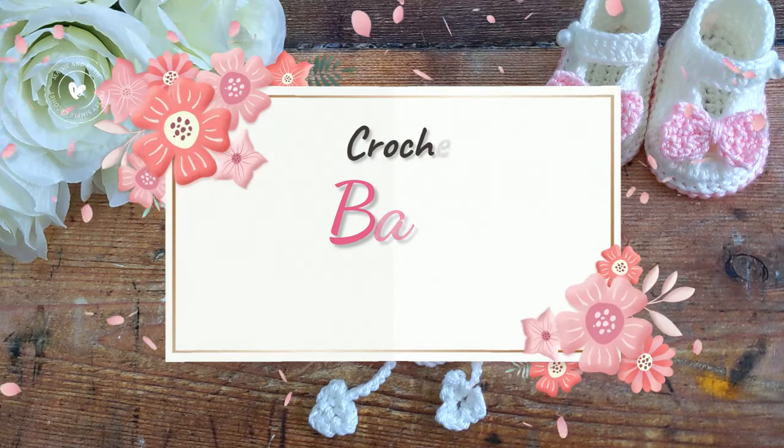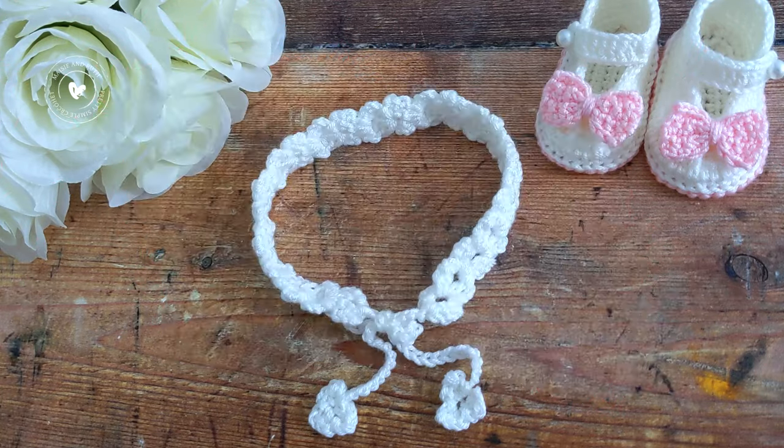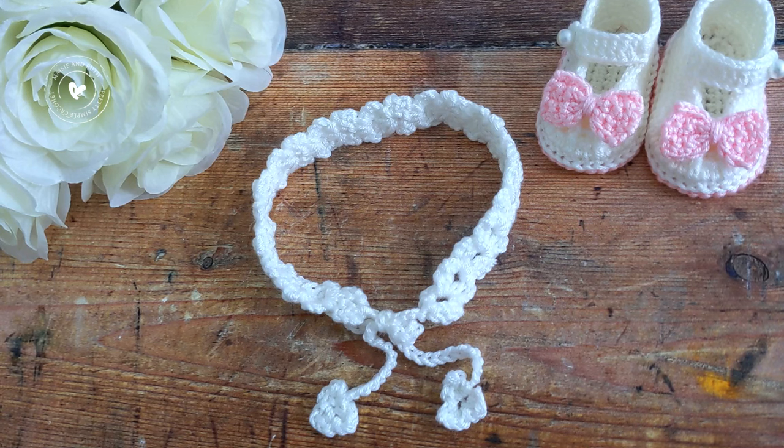Hi everyone, I'm Amanda and welcome back or welcome to my channel. In today's tutorial I'm going to show you how to crochet this little baby headband.